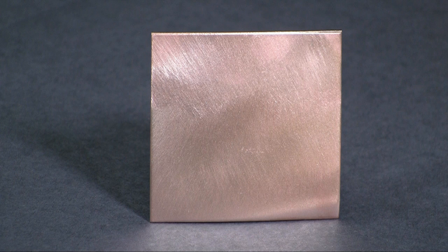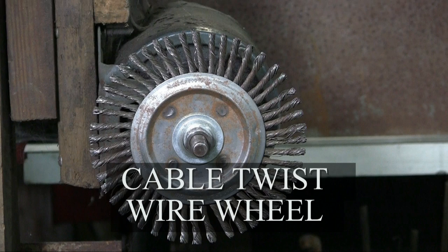This is the finish that I get from the medium wire brush — a smooth, soft finish. This is the finish that I often use when I want to do flame coloring.